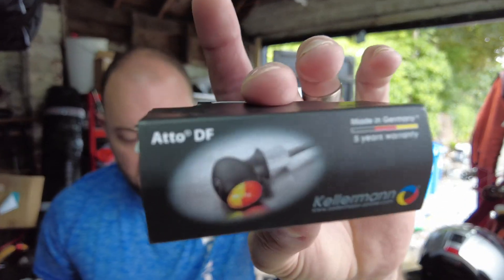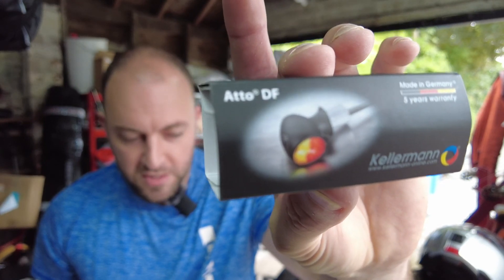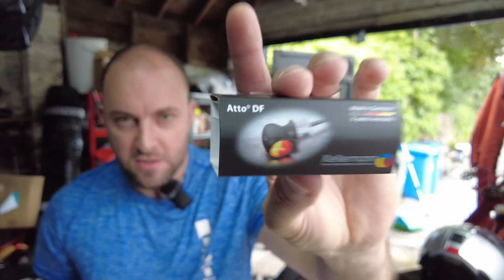If you've had a hunt around online you know that there's quite a lot of decent CE approved lights for the bobber and any motorbike in fact. The favourites of mine are the ones from Moto Gadget and from Kellerman. For the mod I'm doing on the back of my bike I've decided to go with the Kellerman Attos — the Atto DFs — which is a combination light that does the rear tail light, the brake light, and the indicator all in one.